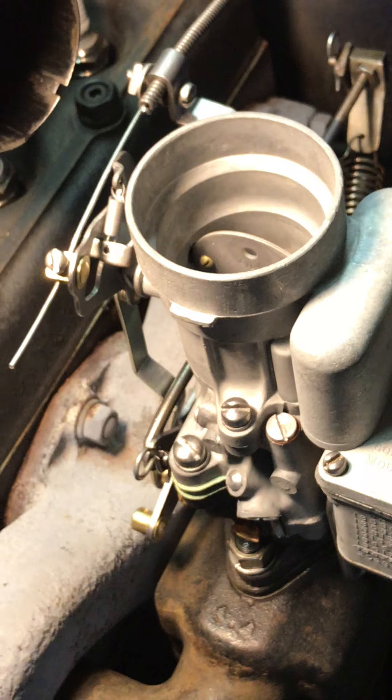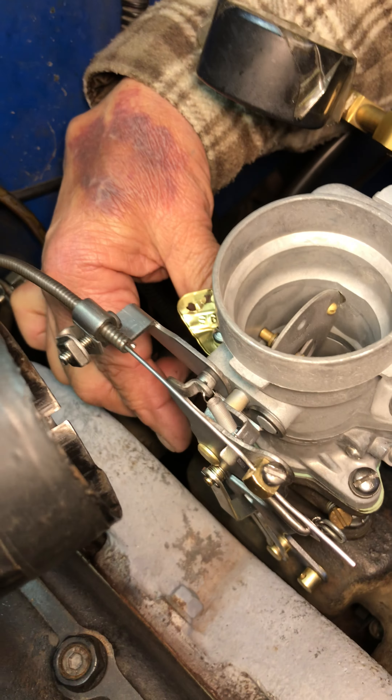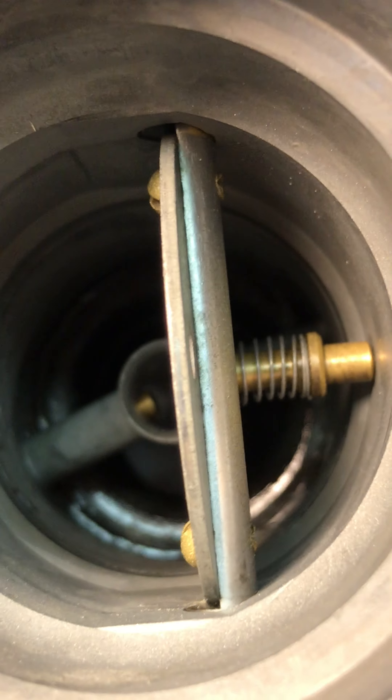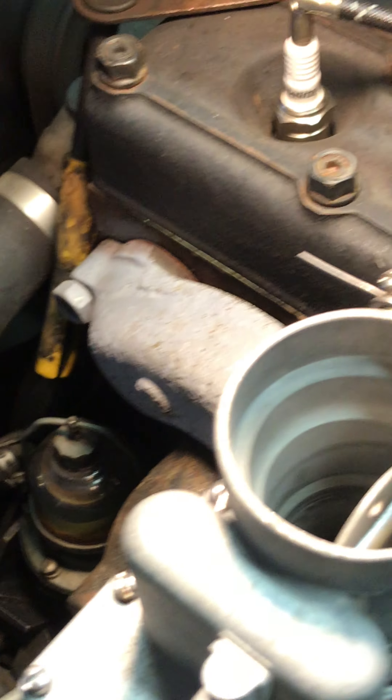Time for another tune-up. All right, let's go ahead and pull it through. Let's go ahead and pull it through one more time. Oh, you're looking good there, brother. You'll be happy with this one.